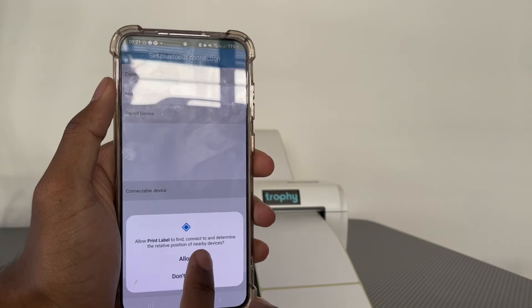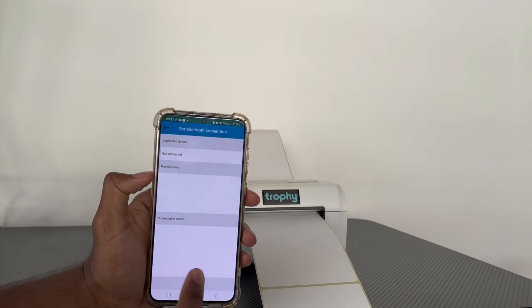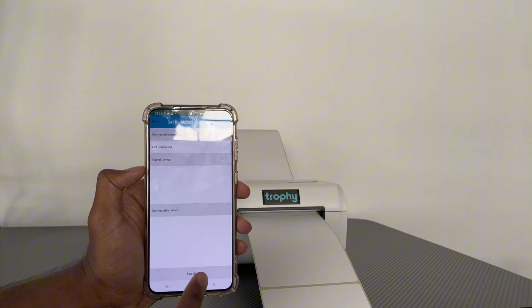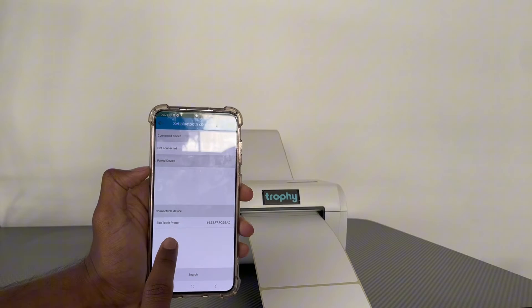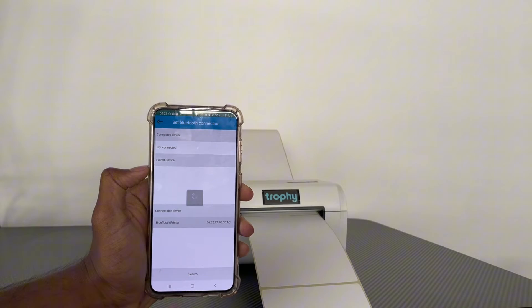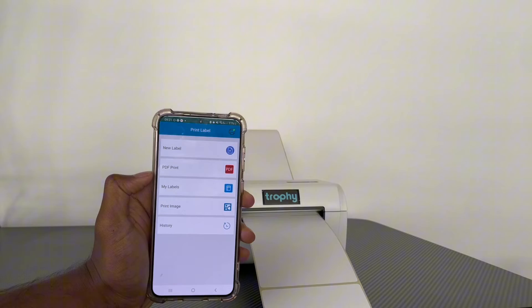Make sure you've allowed all permissions and that your Bluetooth is on. Press the Search button at the bottom, then press Allow While Using the App. As you can see, it's found the Bluetooth printer — our Trophy printer — so click on that and it's now connected.